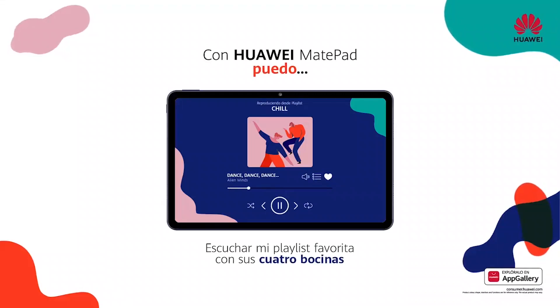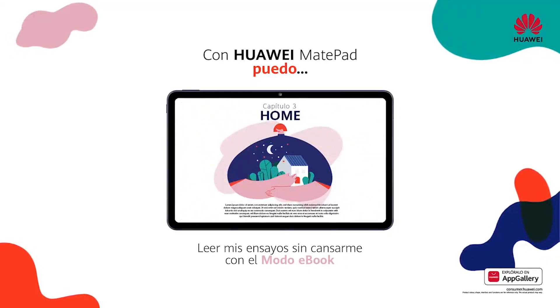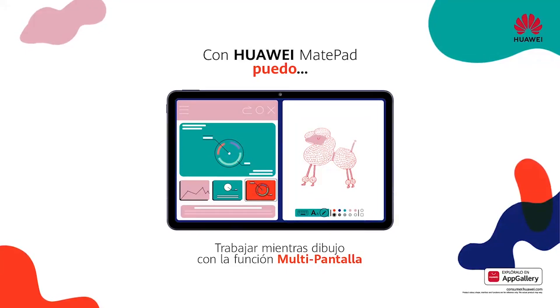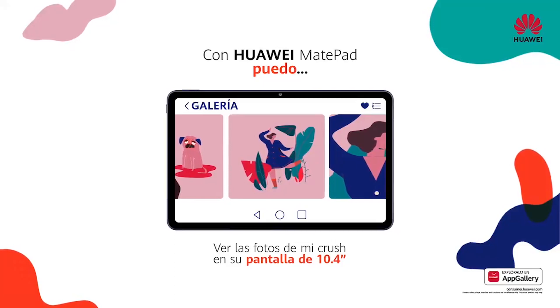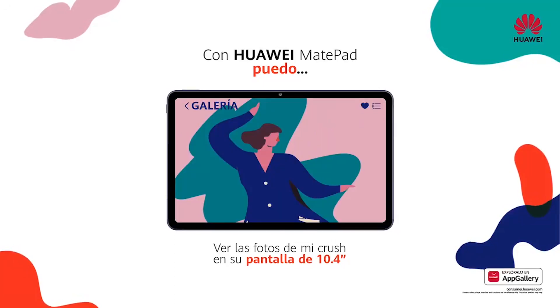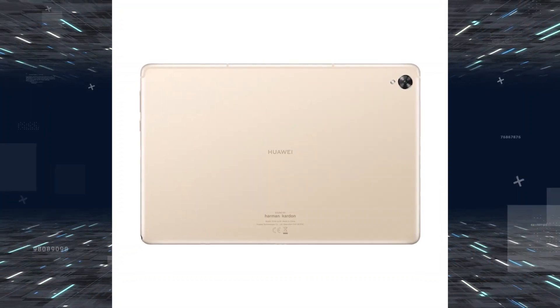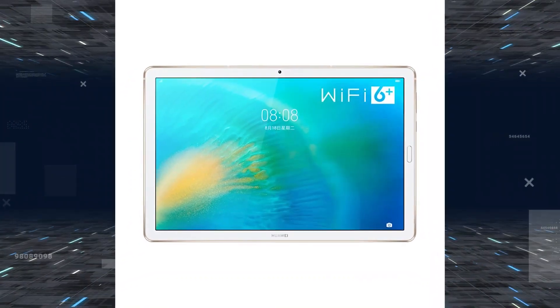Hey, what's up guys, welcome back to the channel. Huawei launched the MatPad and Enjoy 2 tablet, as well as the TalkBand B6 and a kids watch. The MatPad 10.8 inch, which was teased yesterday, is now officially official, and there's also a surprise second tablet. The company also revealed a new TalkBand and a children's smartwatch.